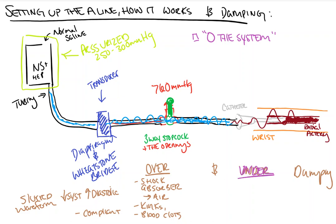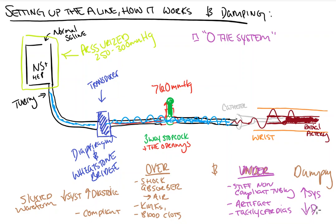Under-damping, on the other hand, is a result of the pressure wave being transduced too quickly, and this may include stiff non-compliant tubing, artifact from the catheter, and tachycardias. This results in a falsely elevated systolic peak pressure and a falsely depressed diastolic pressure.